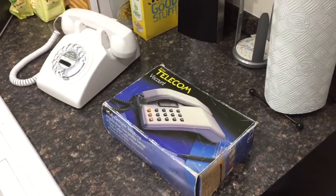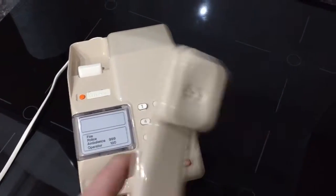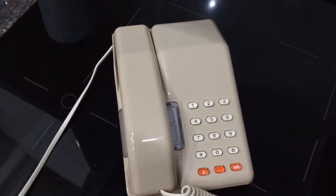So there's the dial tone — I'll ring my 60s mobile which I recently did a video on. You should be able to hear it ring. There you go — hang up and press last number redial and it should dial out again.